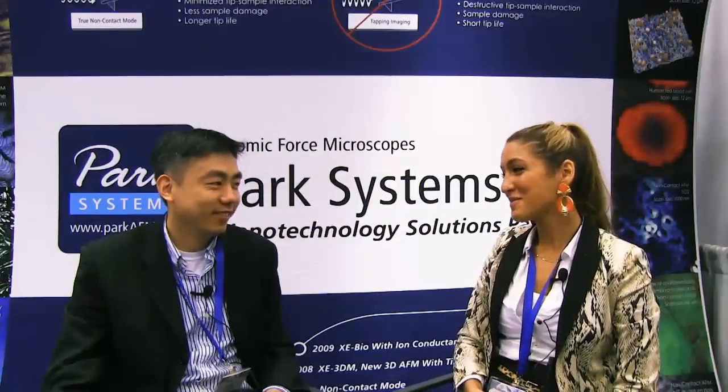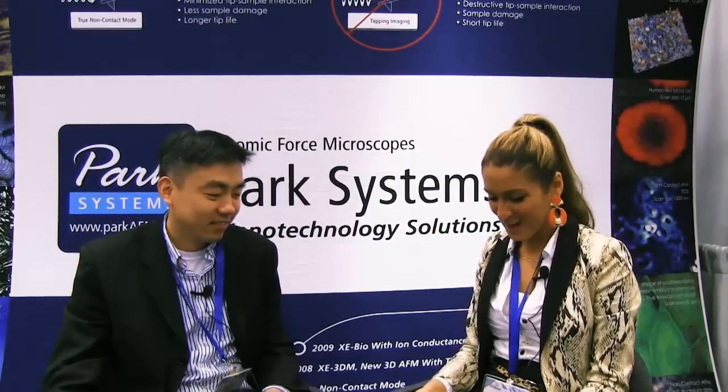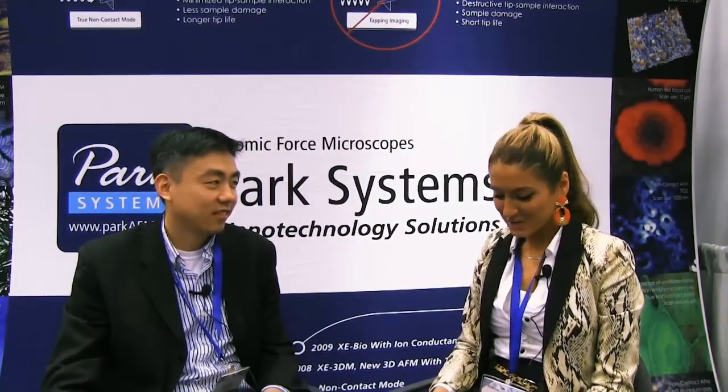Hi, my name is Danyan Ayru from Park Systems, and today we're interviewing Professor Wang from the University of Wisconsin, Department of Material Science and Engineering. Hello Professor Wang, thank you for being here. We're very happy to interview you today. My first question would be: what is the field of your research? Could you tell us a little bit about it?